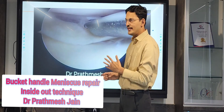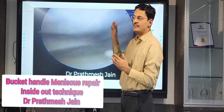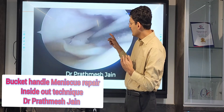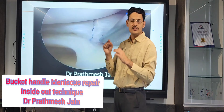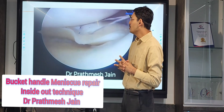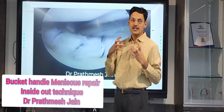We start from posterior and go anterior, beginning with more angulated cannulas — 40° initially, then 30°, 20°, 10°. We use a disposable inside-out needle system: two needles connected with two-zero fiber wire sutures. In this kind of repair, you should not shy away from using a large number of sutures, as the number of sutures determines the strength of the repair.